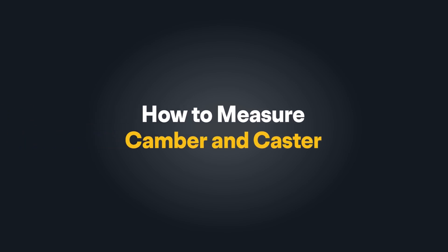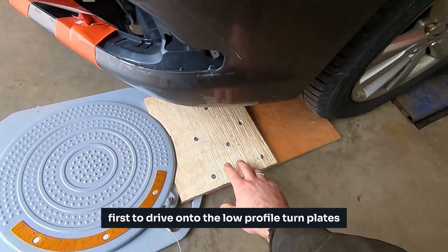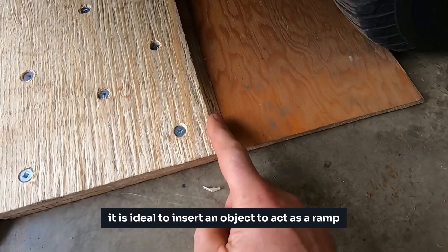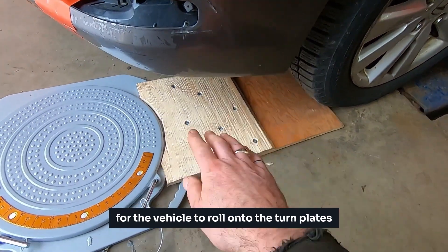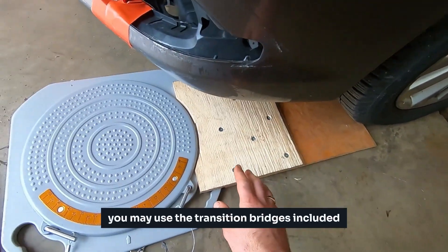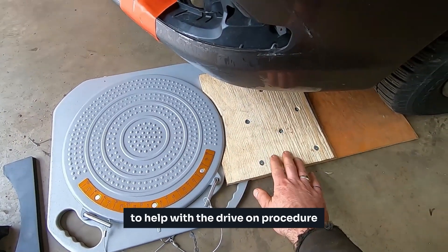Welcome to this tutorial on how to digitally measure camber and caster with various auto solo wheel alignment tools. First, to drive onto the low-profile turn plates, it is ideal to insert an object to act as a ramp for the vehicle to roll onto the turn plates. You may use the transition bridges included, but in this example, we built a custom ramp to help with the drive-on procedure.